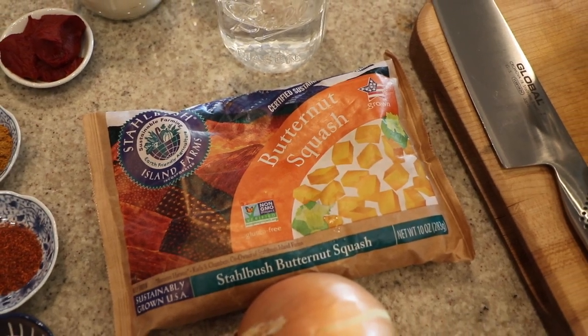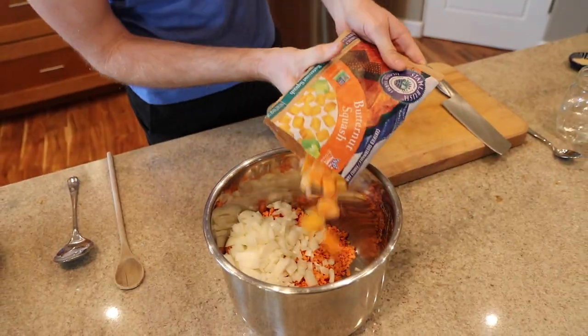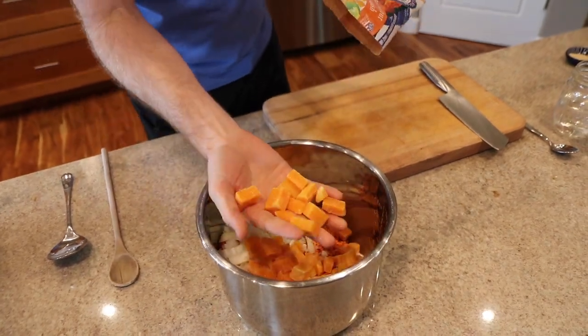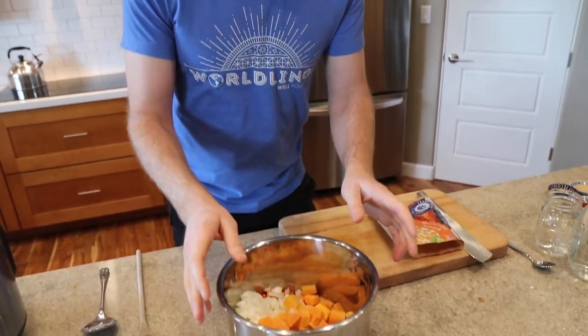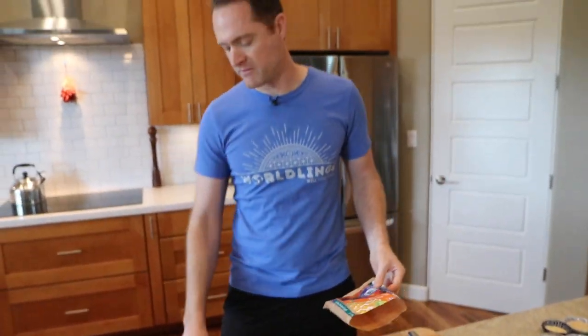Next up I've got a bag of frozen butternut squash — this is about 10 ounces, which is roughly half a fresh butternut squash. But this frozen stuff is so easy to work with, it's already chopped up and ready to go. Let's dump it in. Look at these big beautiful pieces, but all this butternut squash is going to become a mush — the red lentils and the butternut squash make it really creamy. It's a very creamy dish and you're gonna love it.